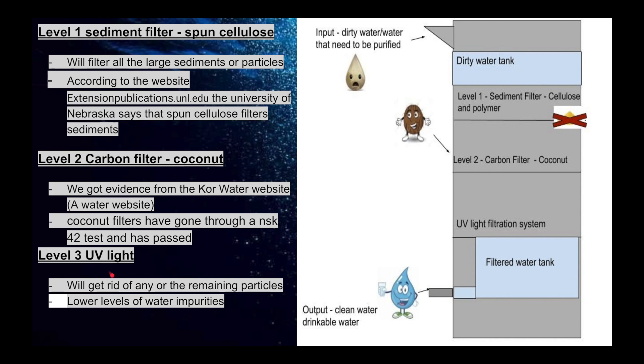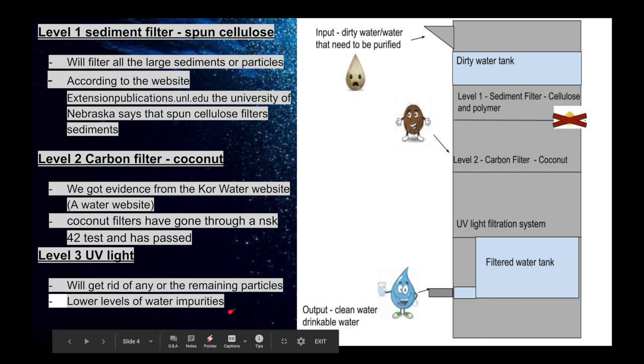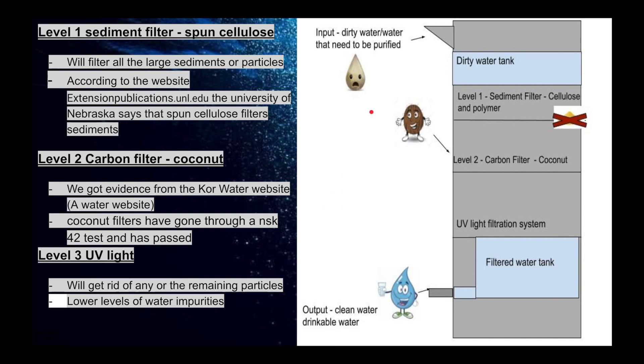Level 3 is the UV light. This will get rid of any of the remaining particles and lower levels of water impurities.